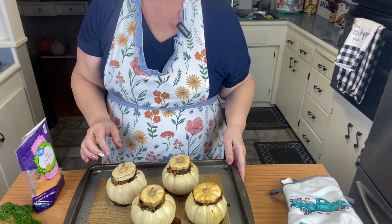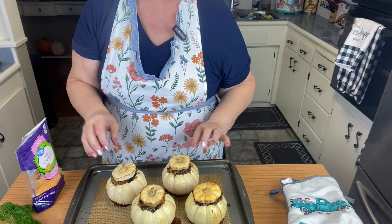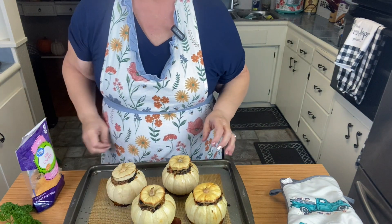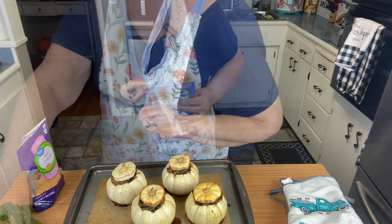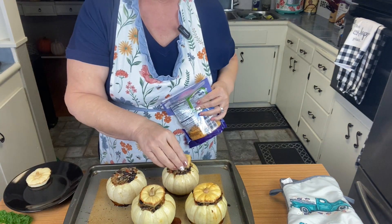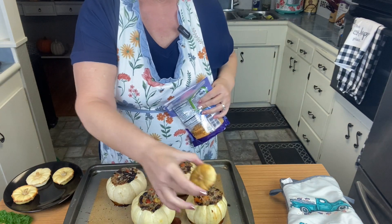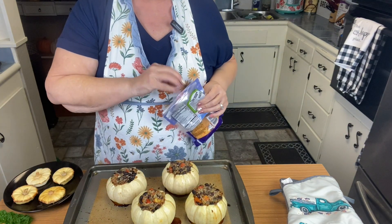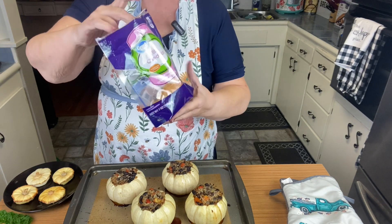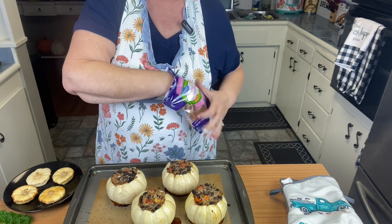I got them out of the oven — they were in there about a half hour. I'm going to put a little bit of cheese on top and put them back in for just a few minutes until it melts, and then we'll take them out and try it. I'm putting the mild cheddar fat-free cheese on top.